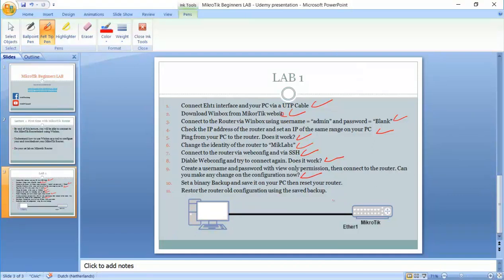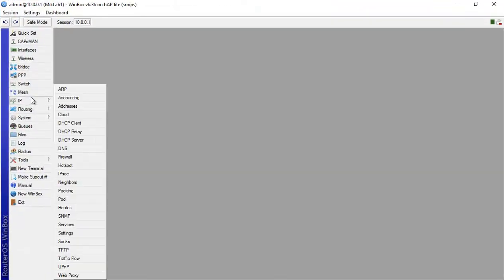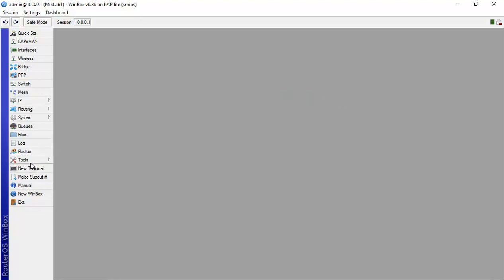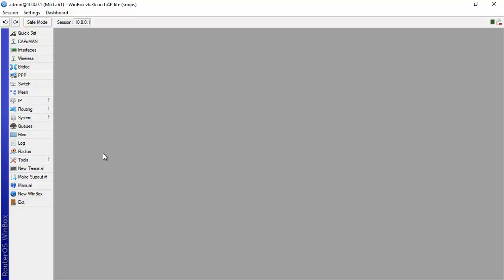The last two steps are: set a binary backup and save it to your PC, then reset the router. At this point, what we've done is change the router identity, set an IP address on an interface, and create a user — lab1. Those are the three things done in this first lab. In a real company with many changes on your router, you always need to keep a backup copy.